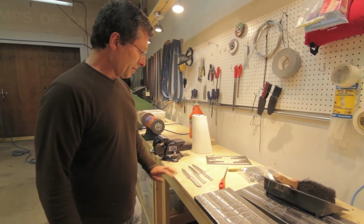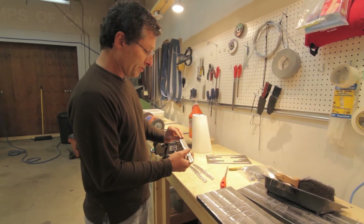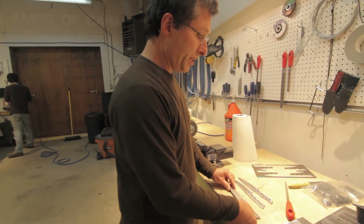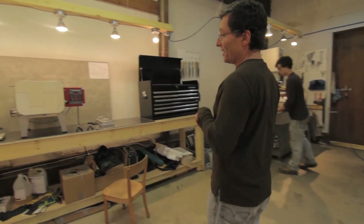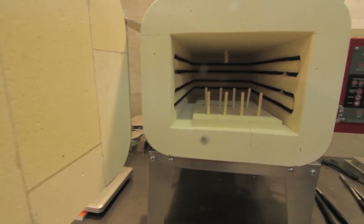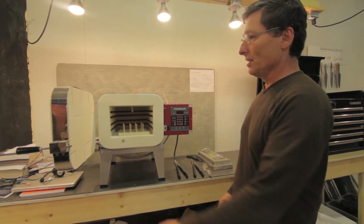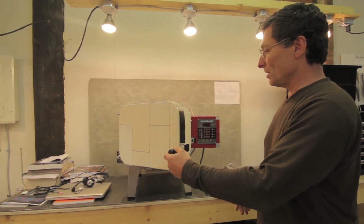Once the knives have progressed through the buffing stage and we've got them finished the way we like it, they're ready to go to heat treat. That's where we harden them and temper them so that they can actually cut something. This little oven does the work for us — we harden the knife steel up to a couple thousand degrees and then temper it later. We can get about eight or ten knives in there at once.